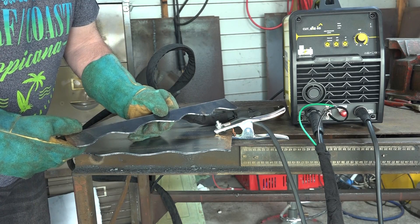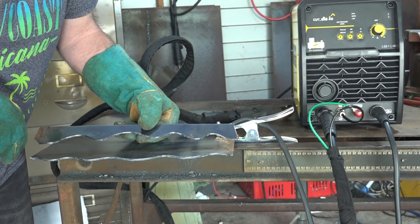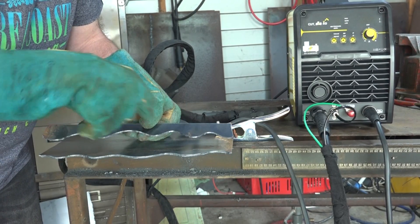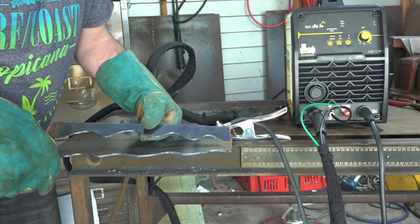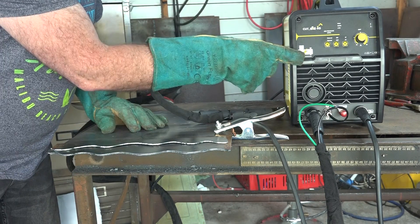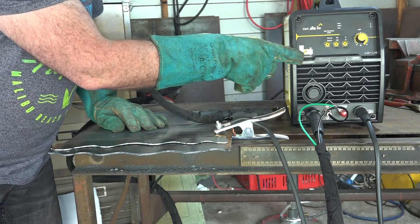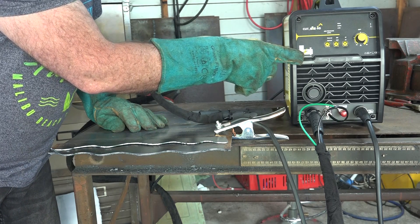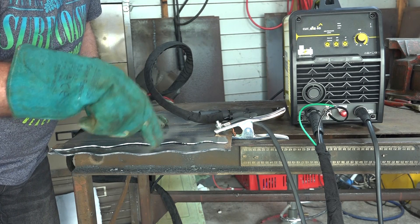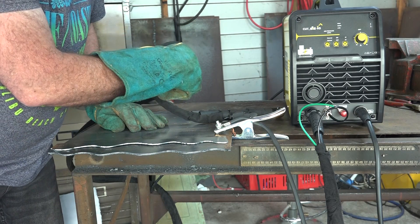G'day guys, as you can see I'm still playing with my new plasma cutter here. Before I had a plasma cutter I used to just do straight lines with the angle grinder, but now I do squiggles and patterns and I've even done my own name. Anyway, what I'm on about today - my latest toy, my plasma cutter with the built-in air compressor. What I want to do is pull it to bits and actually see how big the air compressor is inside, and how they managed to get enough air to make this thing cut up to 10mm in something this small.